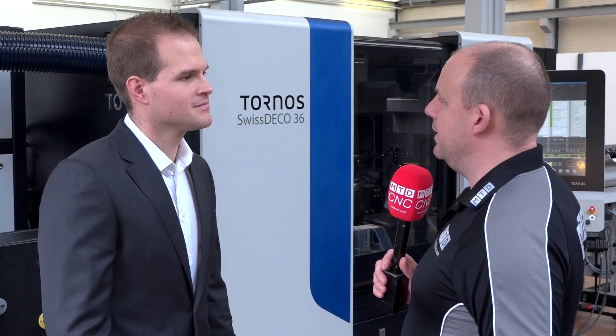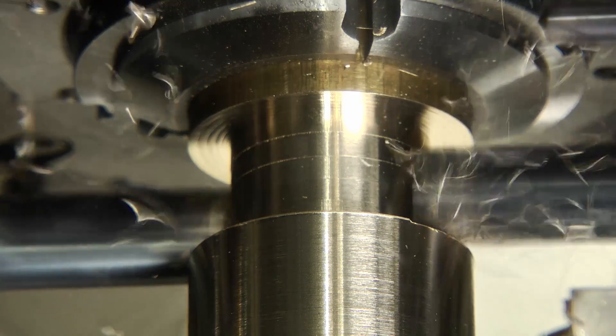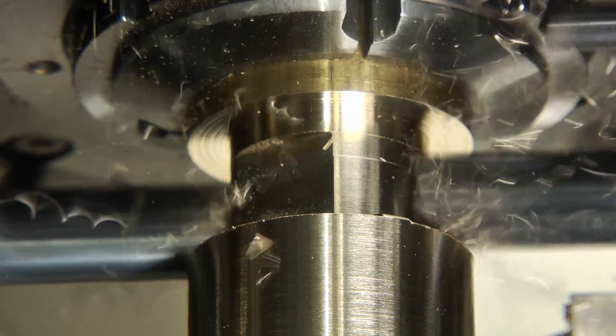Tell me about the hydraulic brake in the spindle. This is an option to fix the spindle to allow a lot of power during machining, especially for milling operations. The spindle will not move and you can work with a lot of power on it.